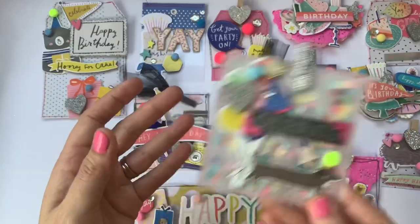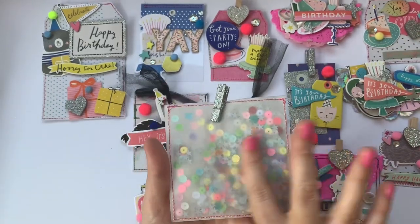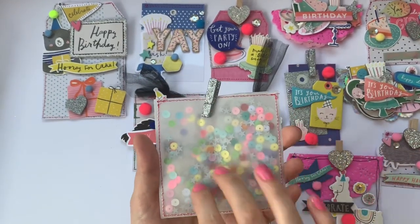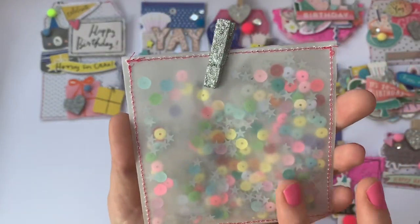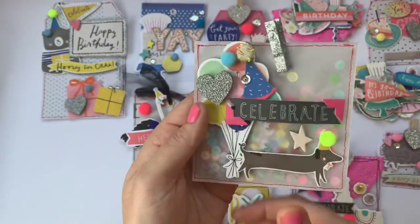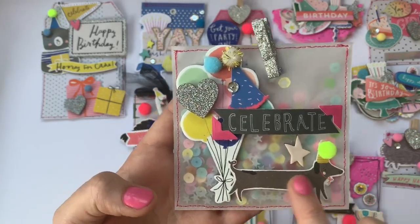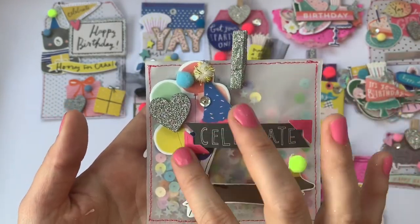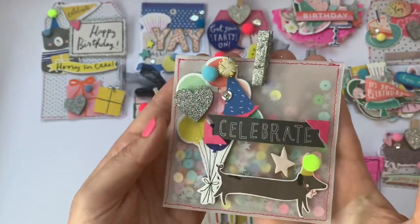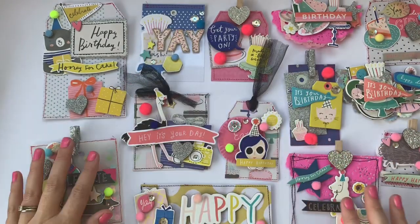Last but not least, definitely a favorite of mine — I love shakers. I love this mix in the background: they're really bright, saturated matte sequins which show through really nicely and go with the collection perfectly. Sausage dog — so cute! 'Celebrate,' the balloons, the hat — it's just all beautiful and I am feeling super lucky.